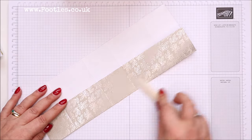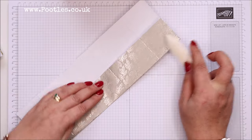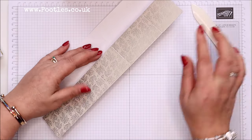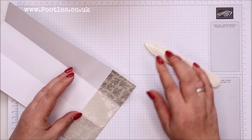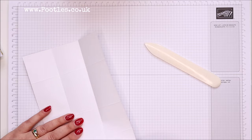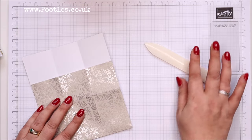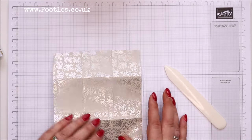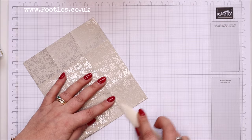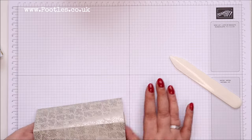I also thought today would be a fun day to make a change, because it's my eighth Stampin' Up anniversary today. Eight years I've been with Stampin' Up — eight years today. It was Easter weekend when I joined that year — the Saturday between Good Friday and Easter Sunday and Monday.